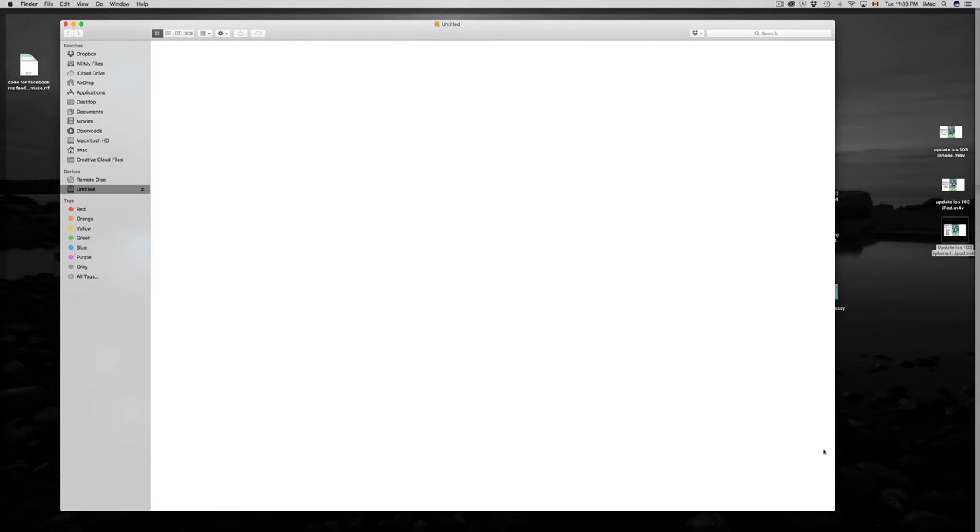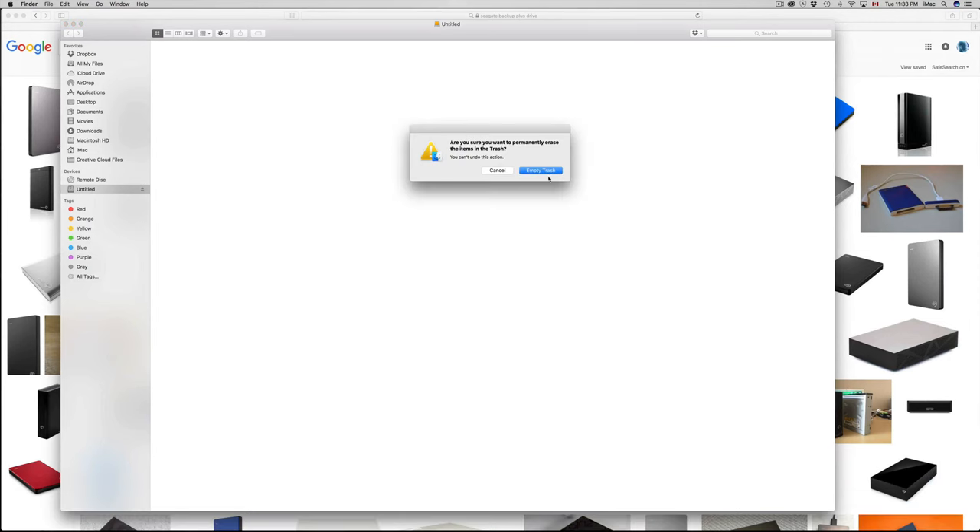I'm just going to delete this — that's Command+Delete. And remember, when you're deleting stuff from your external hard drive, always empty the trash. If you don't, and you plug this into a PC, you can still kind of see the file there. So make sure to empty your trash bin when erasing stuff from your external hard drive or even USB sticks.